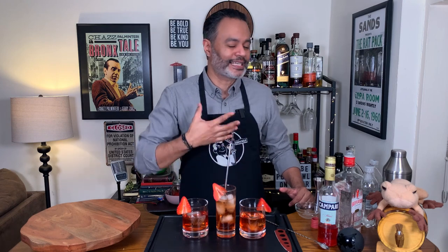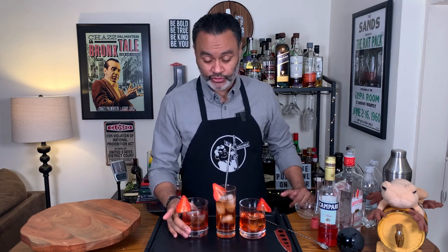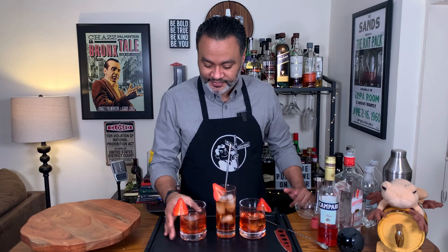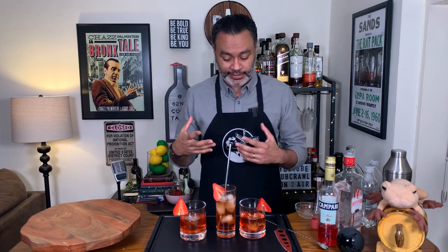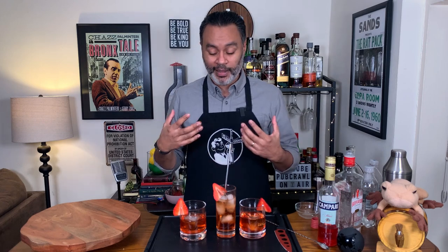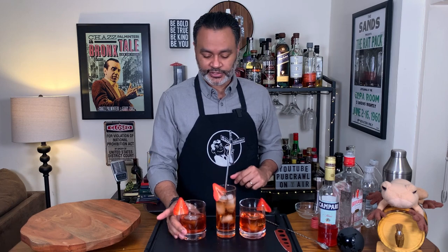That is absolutely amazing — really, really good. So let's try the Bavardier. This one I'm really interested in because of the bourbon; I want to see how it holds up against the bourbon because the strawberry did not hold up well against the gin. It tasted more like just a classic Negroni, which I absolutely love, but the strawberry did not come through the way I hoped. Interestingly enough, it is coming through with the bourbon — because bourbon does have some sweet flavor profiles by itself, I think it does help to accentuate the strawberry flavors. This is fantastic.